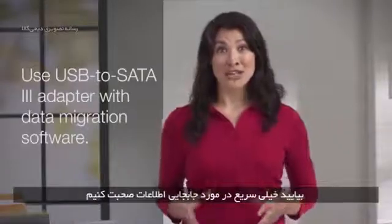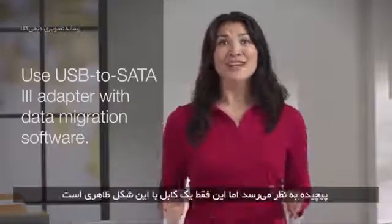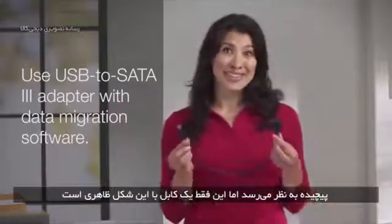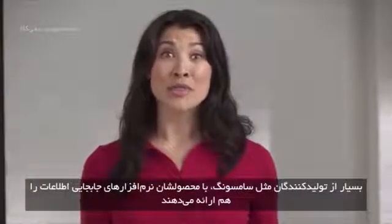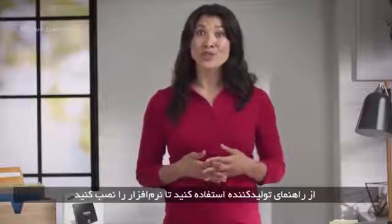Let's talk about data migration really quick. You'll need to purchase a USB to SATA 3 adapter. It sounds complex, but it's just an inexpensive cable that looks like this. Many manufacturers, like Samsung, provide migration software with their product. Follow the manufacturer's instructions to install the software.